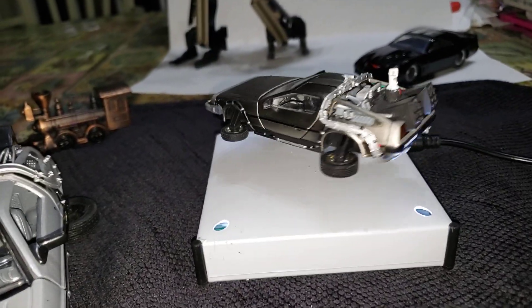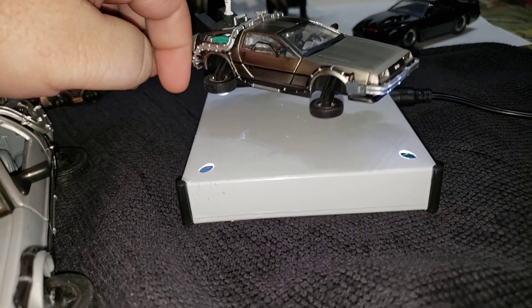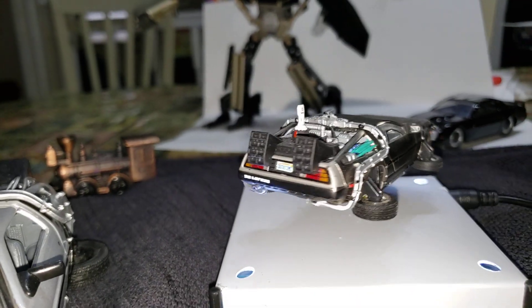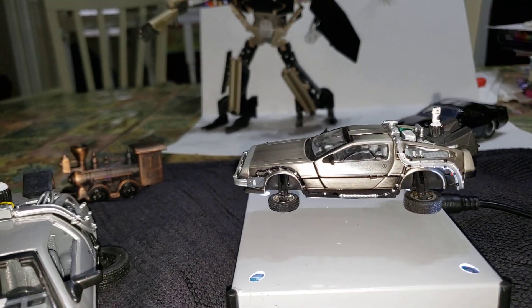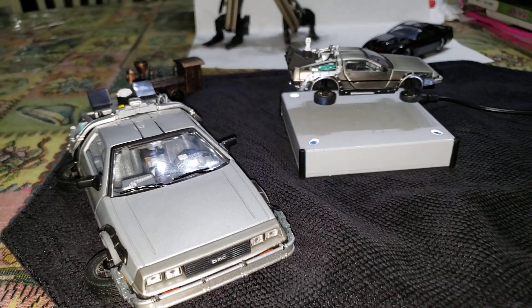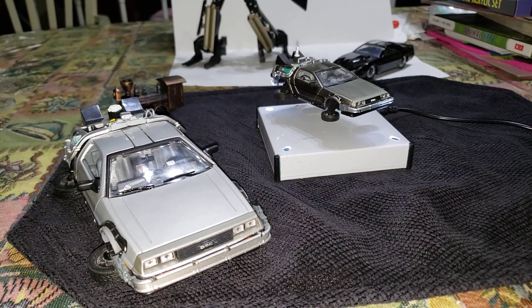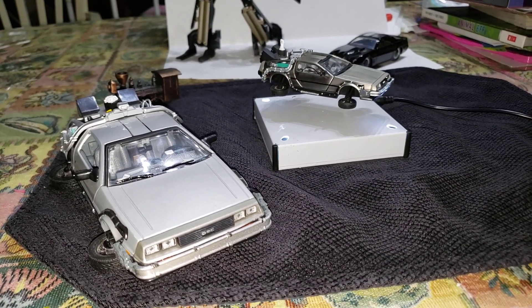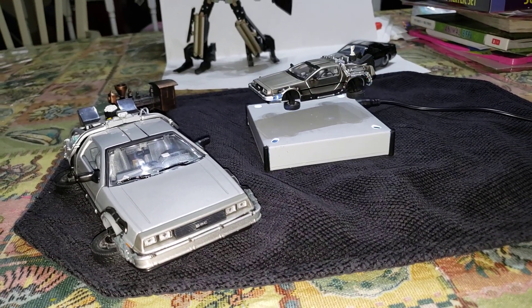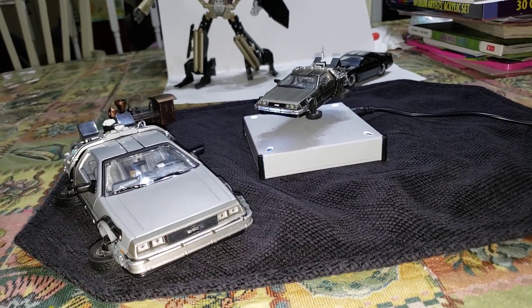It's cool how you can have different versions of this hovering DeLorean — whichever you like, 1/43 or 1/24 — and it'll cost you a fraction of what KidsLogic's version is. Hope you enjoyed this video.